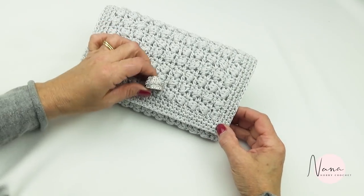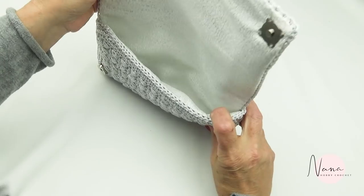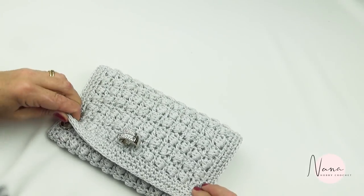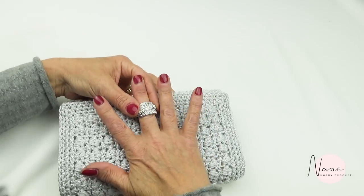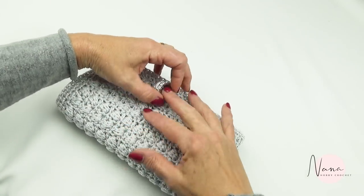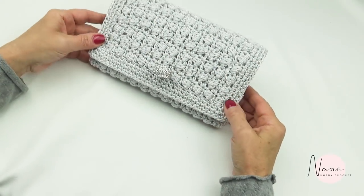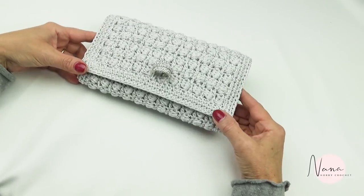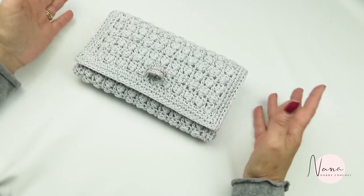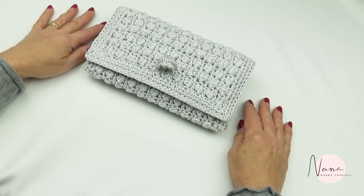And then we have it — finally! I think it's coming out pretty nice. Look how cute it is! I hope you enjoyed making this little purse for yourself or for giving away. I hope you enjoyed this tutorial and I'll see you next time. Thank you for watching!